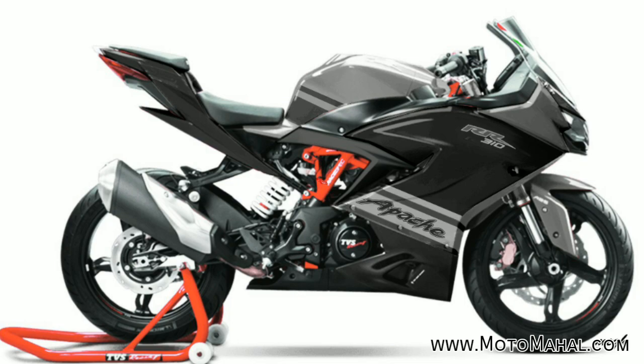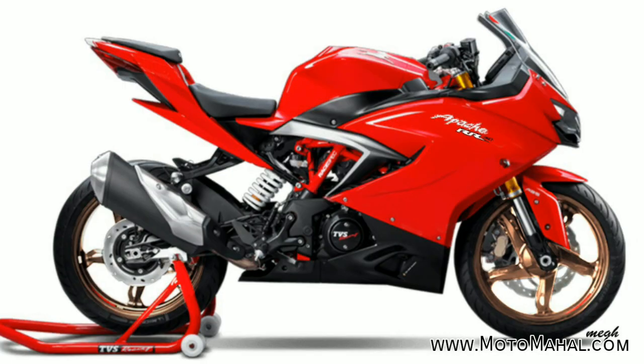The fifth color is a black and gray combination — this is my personal favorite. You can see the overall color scheme with copper-colored alloys, similar to the Apache RR 300 era but with the alloy color changed to copper, which is a great combination.